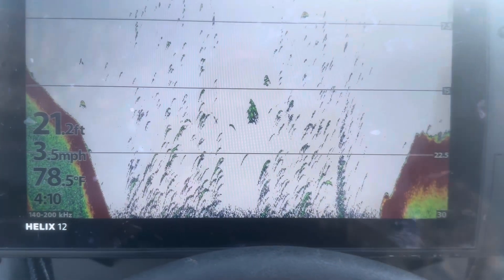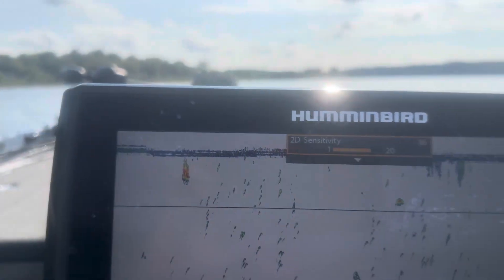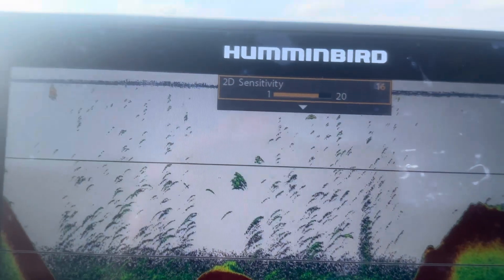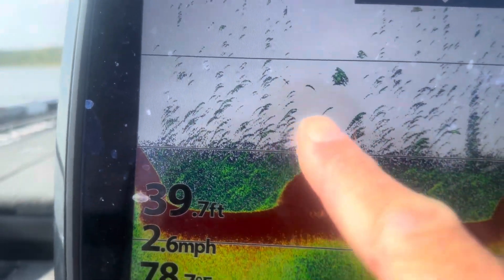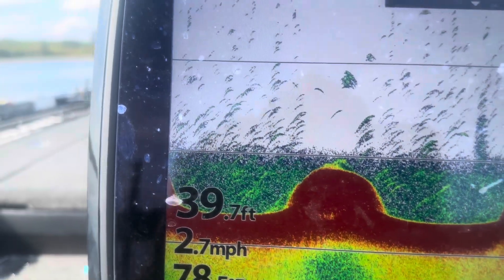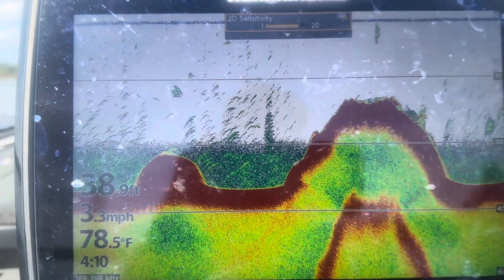This is what you have to understand: the deeper the water you're fishing, the higher the sensitivity has to be on your unit. If you're fishing water that is 25 feet or deeper, I like to run that sensitivity up around 16 to 18 — that's a super important factor. Once you get a feel for it, you can see all the fish out here and tweak it to avoid too much interference. Right there you can see a bunch of fish — probably crappie — and a little shad school.